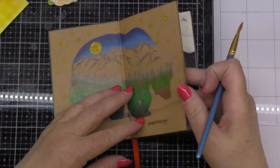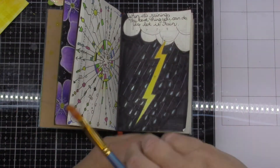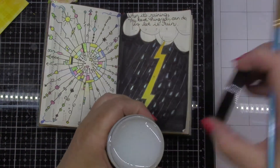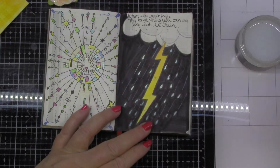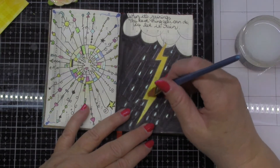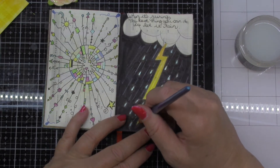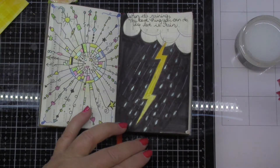Here I've pulled out my little doodle book and I'm going to try painting this right on top of colored pencil, just to see if that has any different kind of reaction. I'll just put a little bit here on this bolt of lightning. Let's see what happens on the colored pencil.